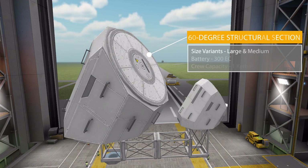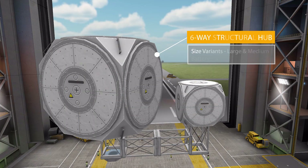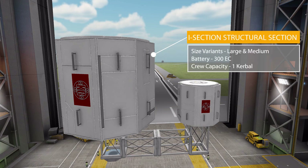Then we have the low-profile 60-degree structural section, where the large variant holds a battery of 300 and can hold one Kerbal. After that we have the low-profile six-way structural hub, with its large variant again having that battery of 300 electric charge.